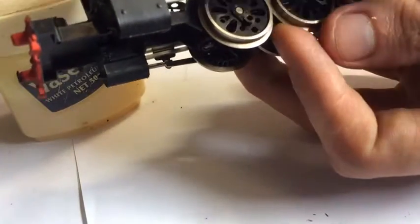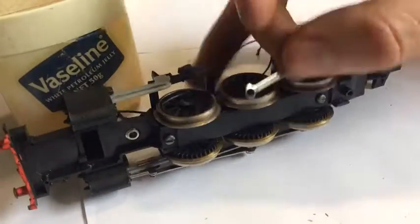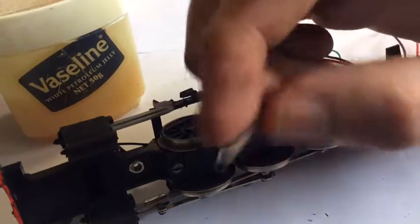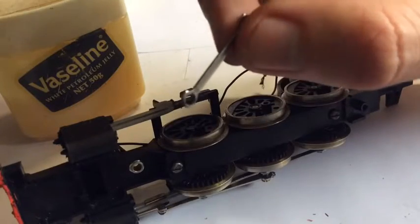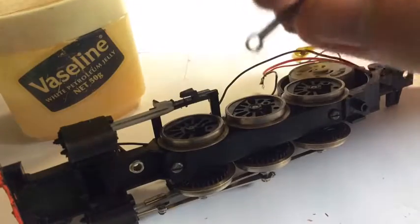The cranks must go that way up, because on here there's a section — I believe that's where the oil for the crank pin goes on the real thing, so it's important. It looks more realistic if you put them like that; the other way just doesn't look as realistic.